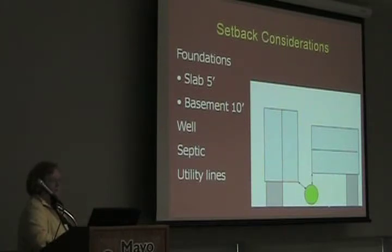If you have a basement, it should be 10 feet. That's because if this house has a basement, you don't want that water backing up into that basement where you'll be creating a bigger headache and a bigger situation for yourself.